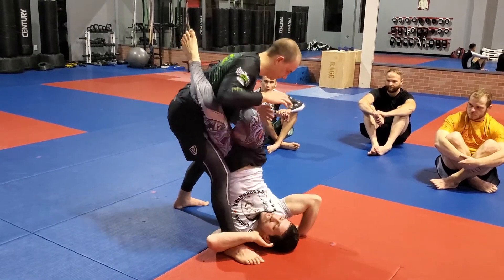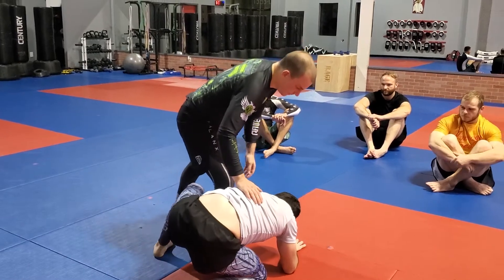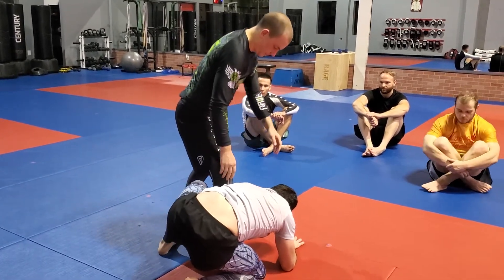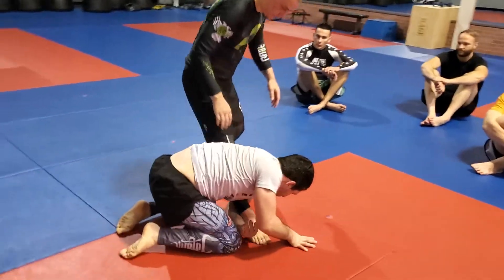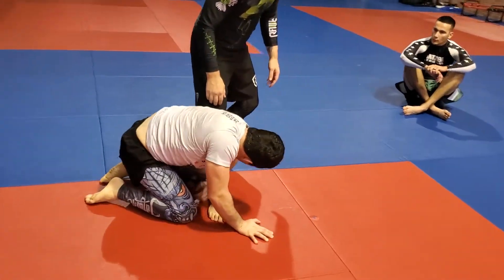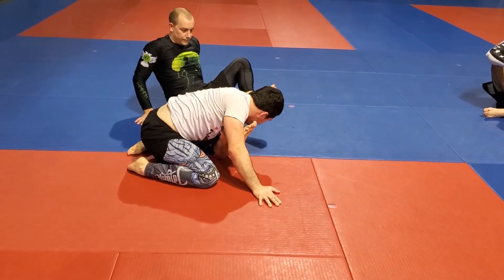I'm going to slide the shin across my opponent's stomach, and I'm going to come like so. I can either have this leg close to me and I can stand, or if I land until my knee is down, I'm going to use my lat and I'm going to hyperextend his leg to the back of it.